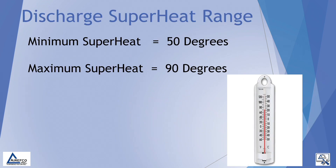There is a general rule of thumb across the industry for the minimum and maximum discharge superheat range. The minimum superheat is usually recognized as 50 degrees and the maximum superheat is recognized as 90 degrees. As long as our compressor is operating within this range, we acknowledge that the compressor is within its operating envelope.